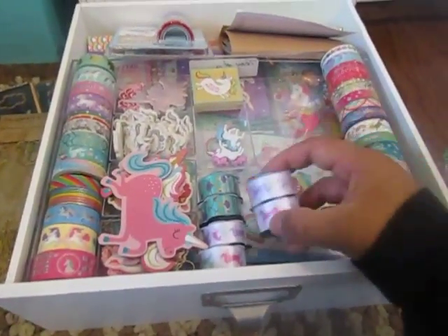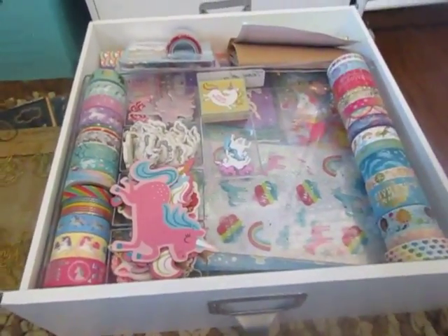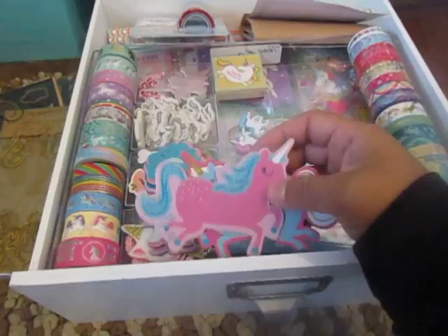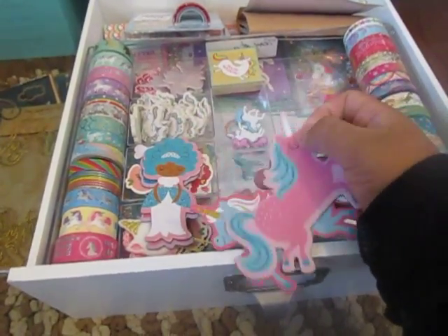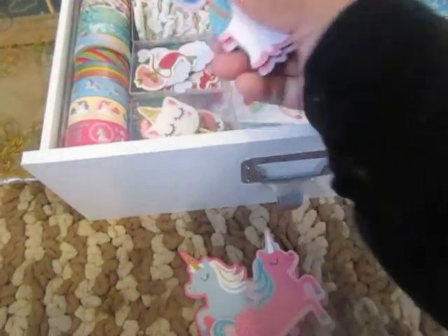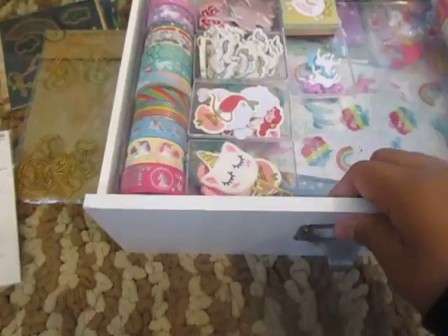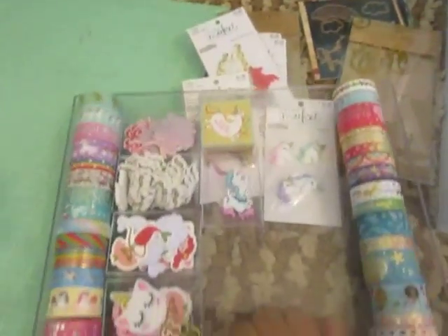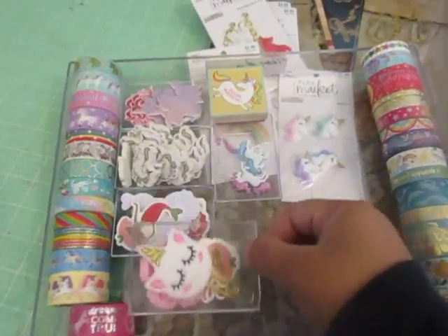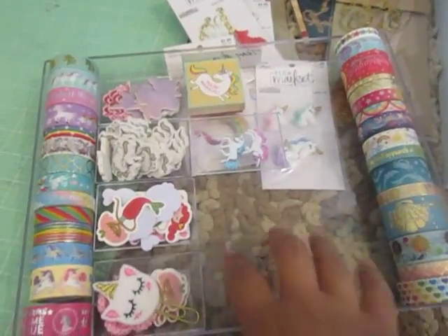Then I got these ribbons that I've been collecting because a unicorn kit is coming up, so I've been preparing for that. There are some items that fell off of a project that was gifted to me — these don't go here, they just fell off from the box. And this is a tray that I put in here so I can work out of it. I like having things in containers, but I'm missing more containers and I'm not sure if I'm keeping this system.